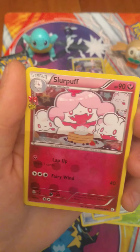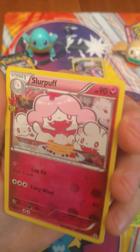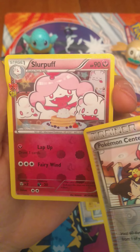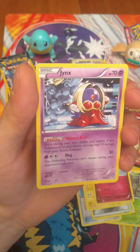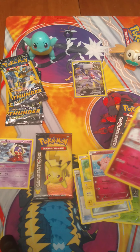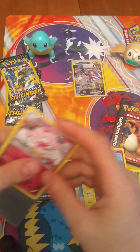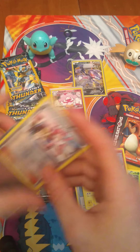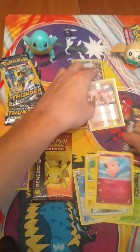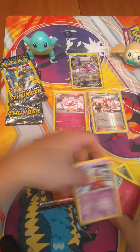That lined up in a sleeve as well. We've got a Reverse Holo — so it's full Reverse Holo because it's got the Reverse Holo in here as well. Slurpuff. And non-Holographic Jinx. That Slurpuff is a kind of cool looking card. Pokemon Center Lady as well. That was just our first pack of Generations.